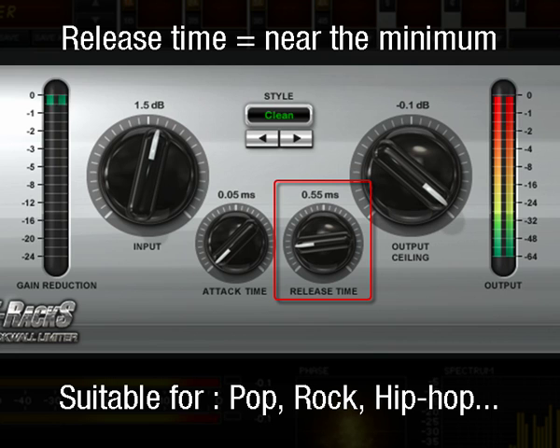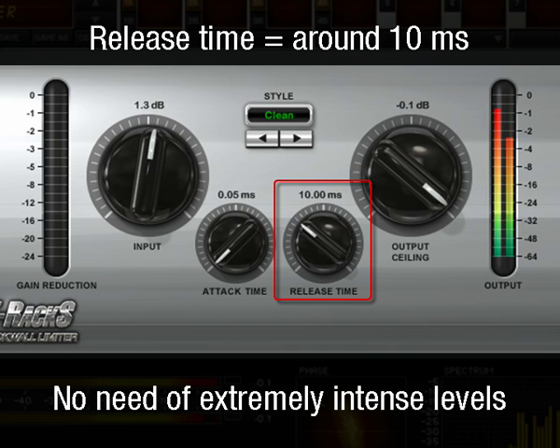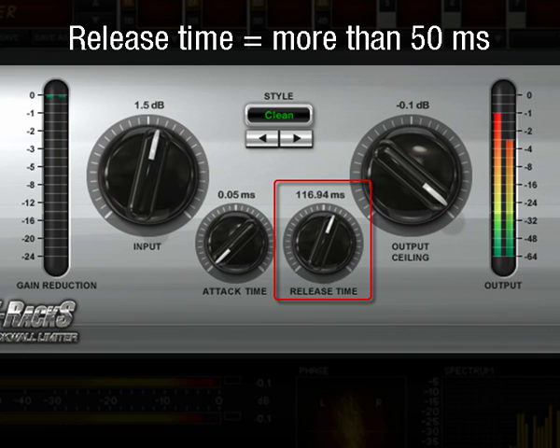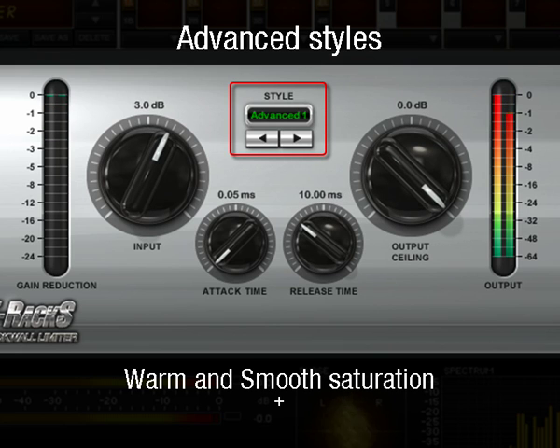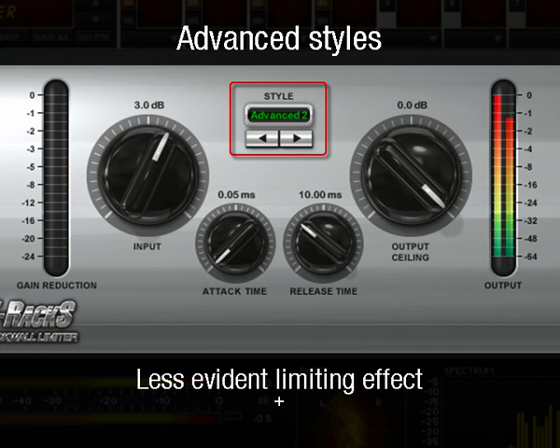The Clean Style with very short release times, less than one millisecond, is particularly suitable for pop, rock, hip-hop, etc. Keep slightly higher release times, around 10 milliseconds, for music that does not need extremely intense levels. Longer release times, say more than 50 milliseconds, are especially useful for pumping effects that are sometimes desirable. Advanced styles use a mix between warm and smooth saturation and digital limiting. They are all punchier and more colorful than clean, and can be effective on certain material because the actual limiting effect is less evident, at the expense of some saturation.